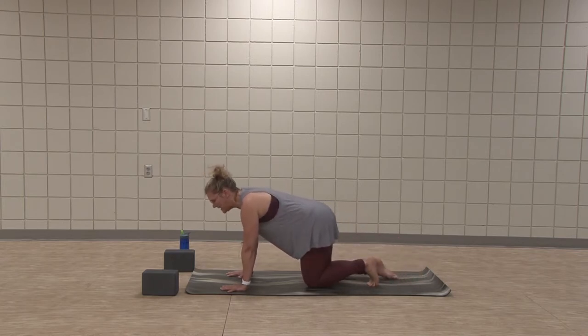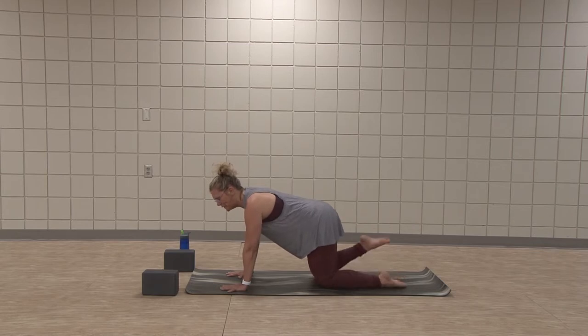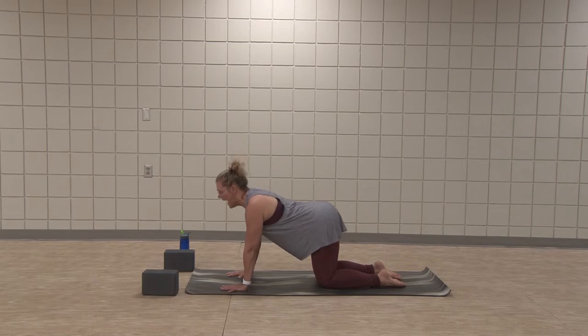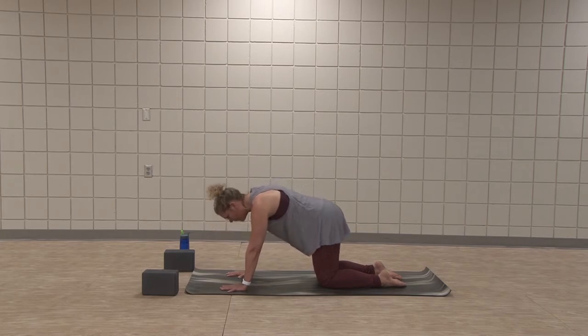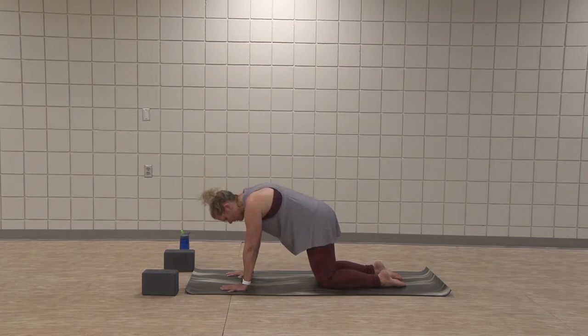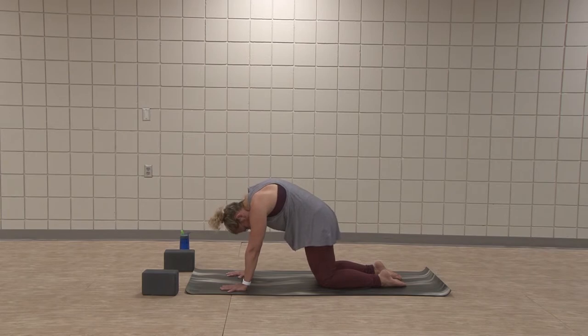Plank both knees. Toes can flip to the side of the foot. Inhale, chest reaches forward. Exhale, round the spine — even curve, gentle curve. Inhale, roll forward. Exhale, back. Think more about the gentle rounding all the way through the whole spine, and then length.